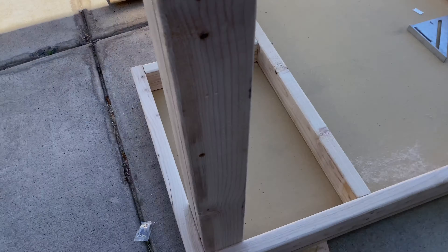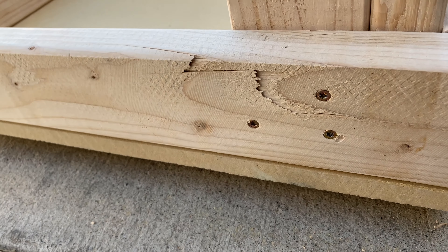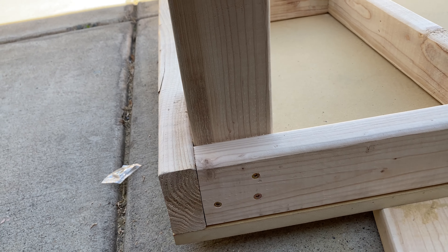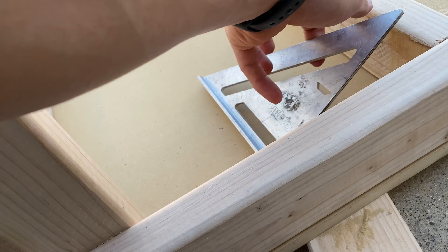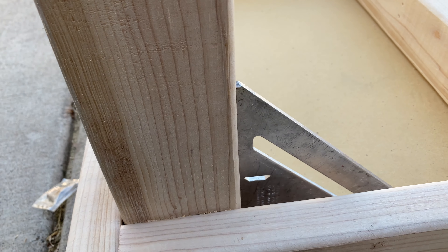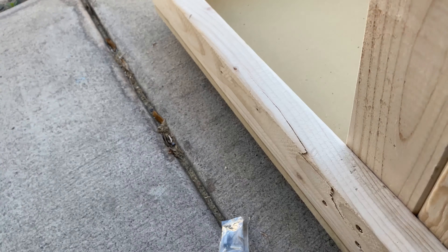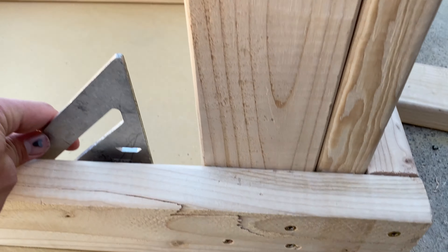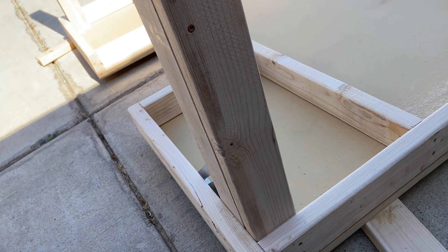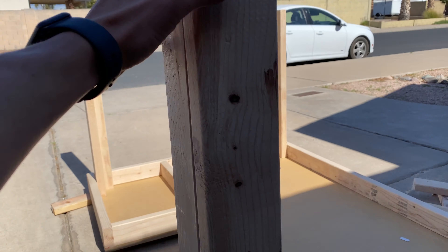We got those legs put on. I just got three screws in each side. I put on the outside piece first, then put one screw in and used my square to make sure it was square, then put the other two in. Then with the second leg I do the same thing — put one in, try to get it square, and that should square it both ways. Then I just got two screws going up here to hold these together, and now we can go ahead and flip it over.